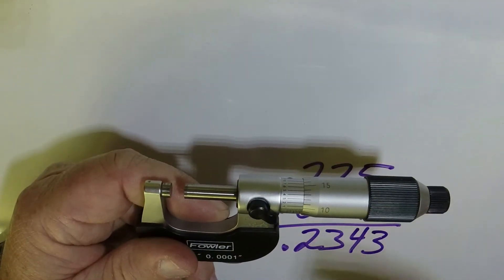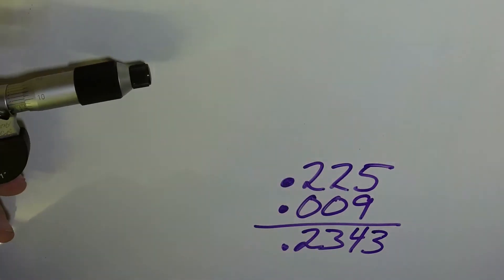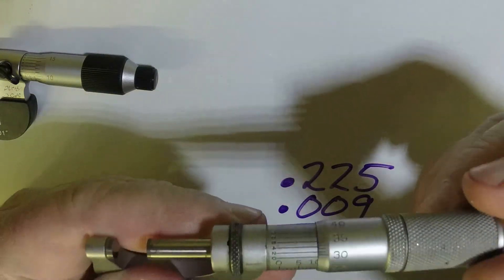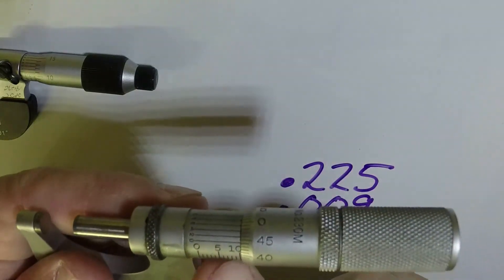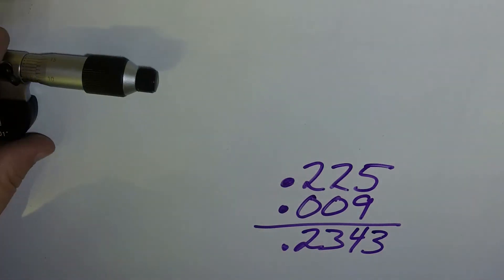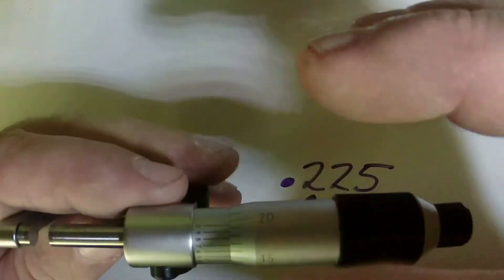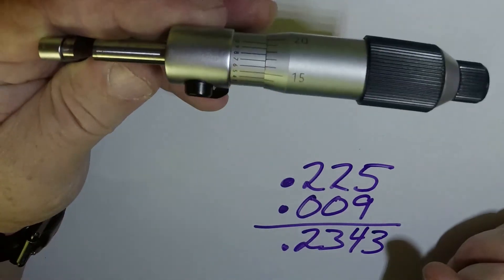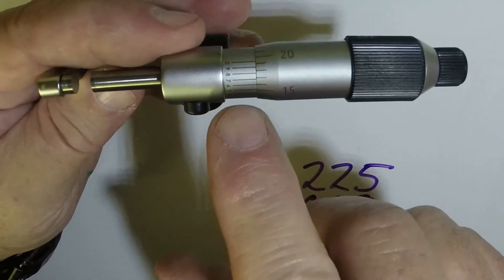Metric micrometers are similar, but the numbers will be a little bit different. This one here is a metric micrometer — you can see the number graduations are a little different, but it reads out the same way. You're still going to read your main scale first, then your thimble, and then your top scale. Those are the three scales you're going to read: main scale, thimble, and top scale.